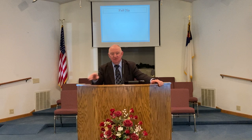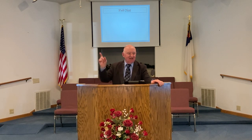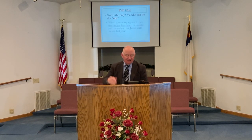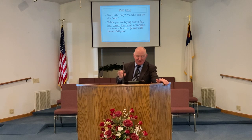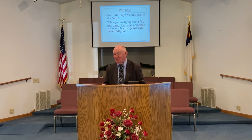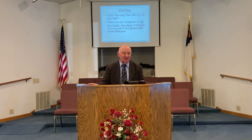The last one is not one that you can do — it's a fail not. Only the Lord can do this one. You need this knot in your life but you need God to do it for you. When you're trying not to fall, not to fret, not to forget, not to fear, not to faint, not to forsake — you need all these knots in your life. Remember that Jesus will never fail you. What a blessing that is. He will never fail you, and because he'll never fail you, he can help you to never fail. Fail not.